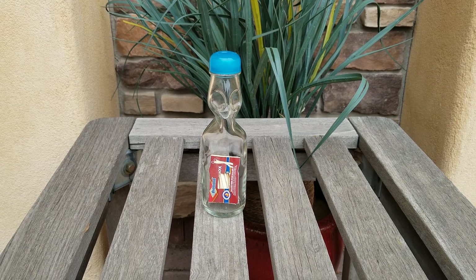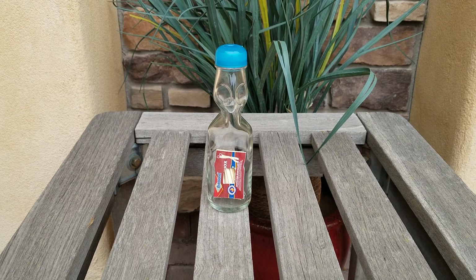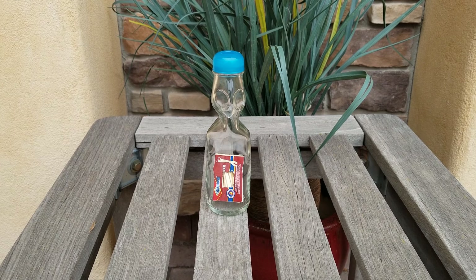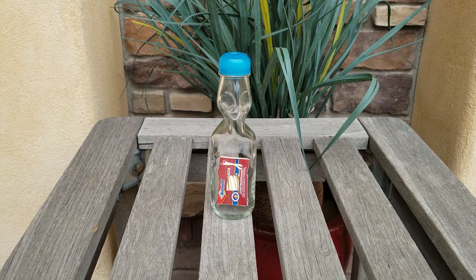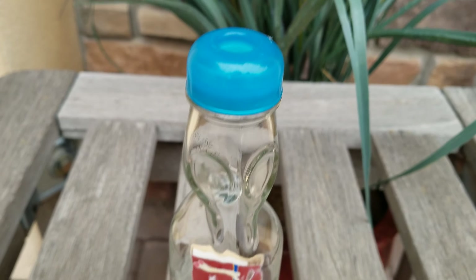Hello everybody, Brad Byers here, and this one just amazes me. This is my impossible impossible bottle. If you're familiar with Codd Neck Marble bottles or Ramune soda, you will know what a fascinating bottle this is.